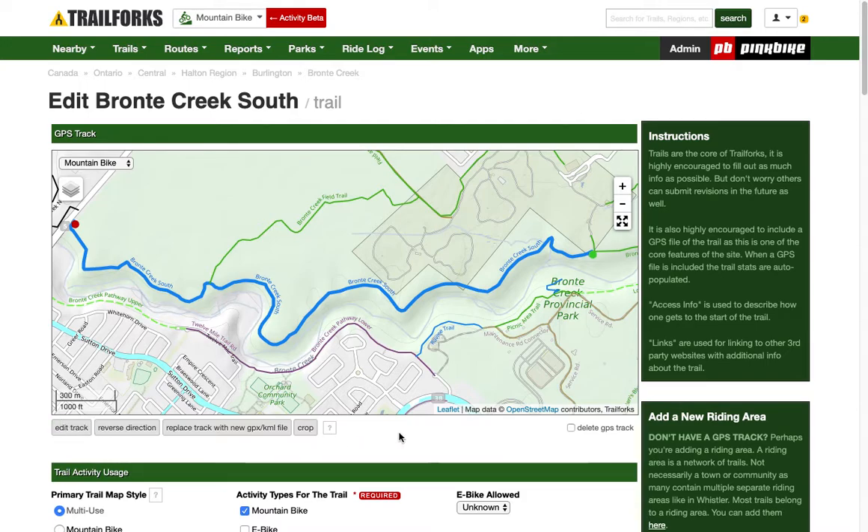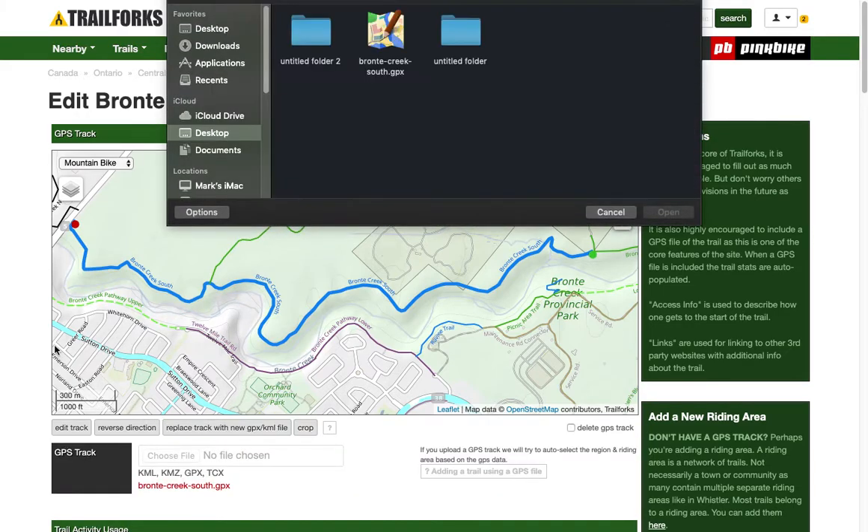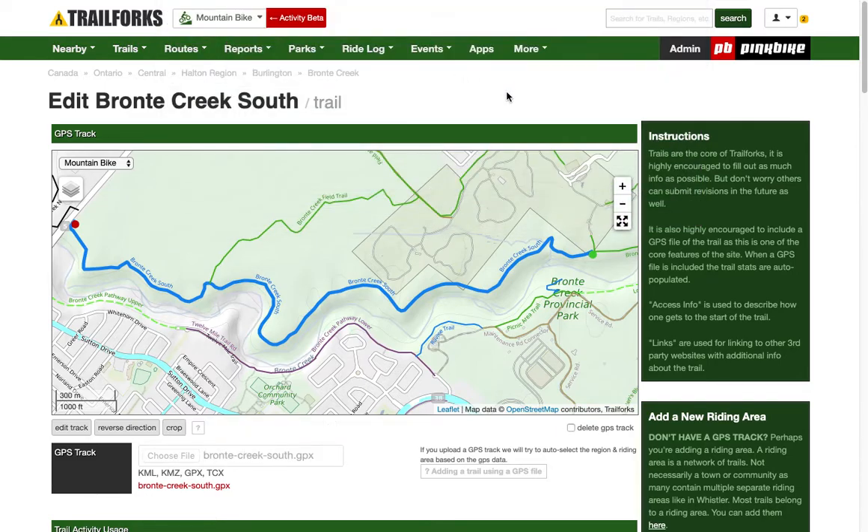For today's example, we want to replace the existing GPS track with a new one. Click on that. For me it comes up automatically, but for you it might ask you to go find the location of where you've stored that GPX file. Double click it.